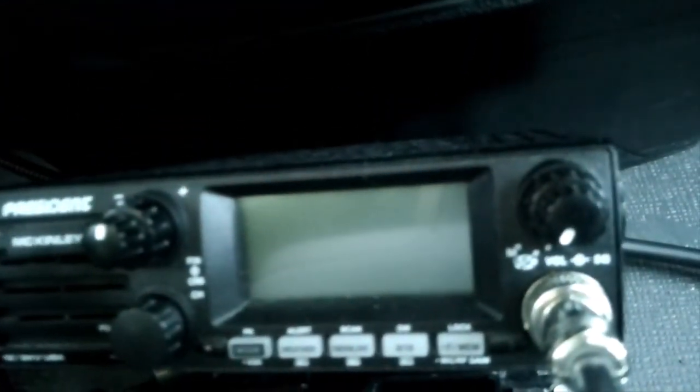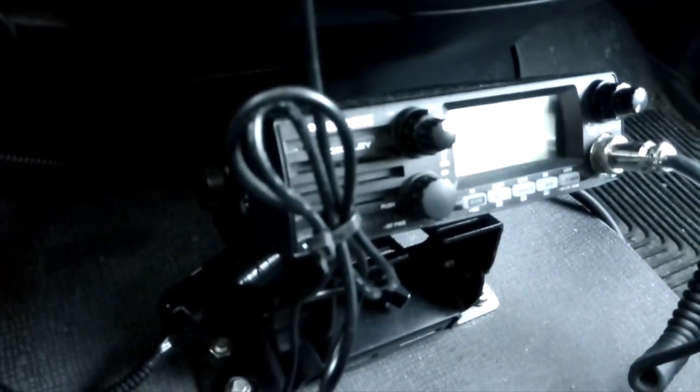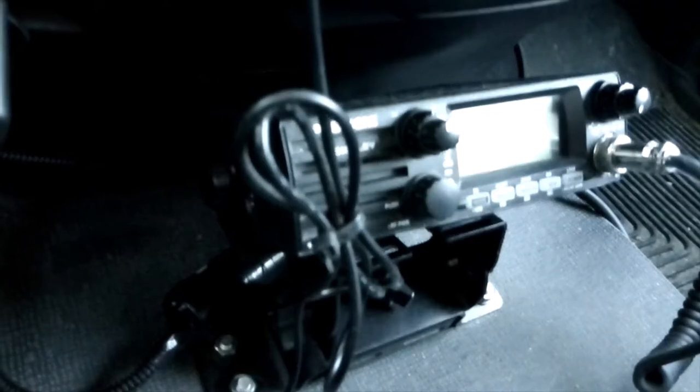And I put a 90-degree angle connector on the back of the radio. It's got 0.85 efficiency as opposed to 0.66 with the RG58, so it's more efficient as far as getting the power out.